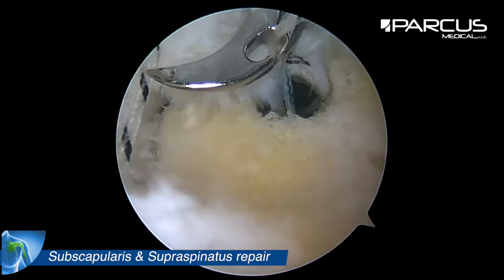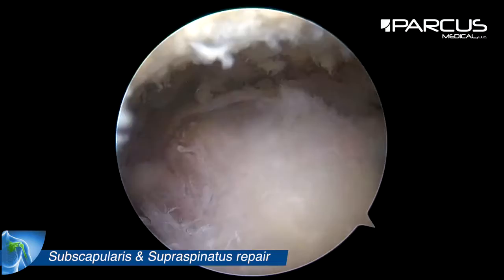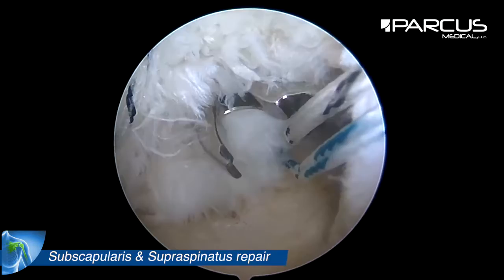Next step is to grab the tape through the supraspinatus — one strand of each suture at the anterior part of the tendon and the two other ones at the posterior part of the tendon.